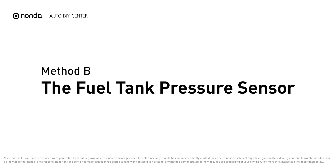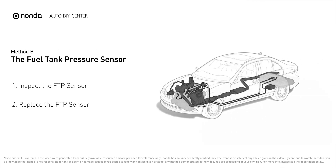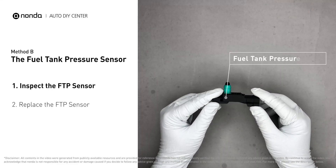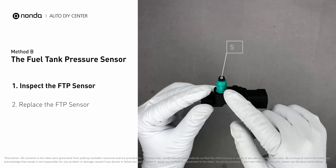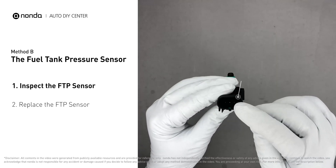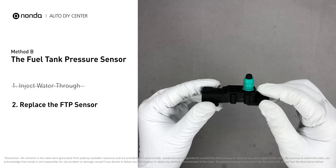Method B: the fuel tank pressure sensor. The fuel tank pressure sensor is part of the fuel pump assembly and is usually mounted on top of the tank. First, carefully remove the fuel tank pressure sensor from the fuel tank. Check the seal and the electrical connection for any damages. If damages are found, replace the fuel tank pressure sensor.